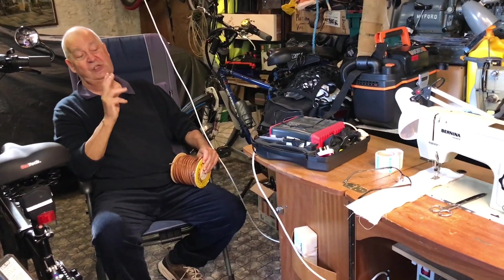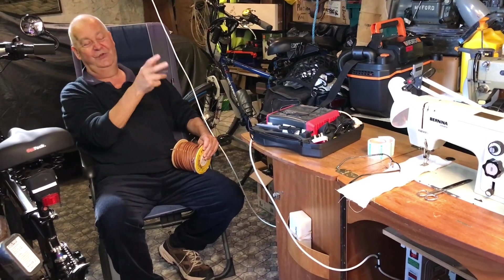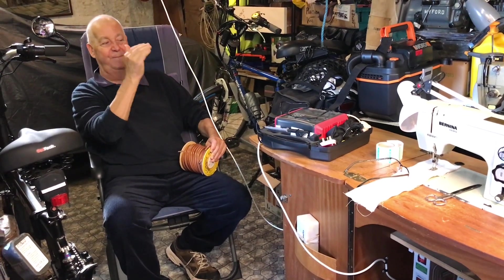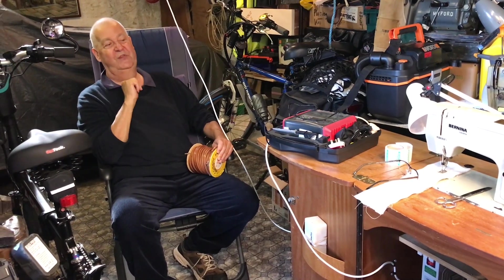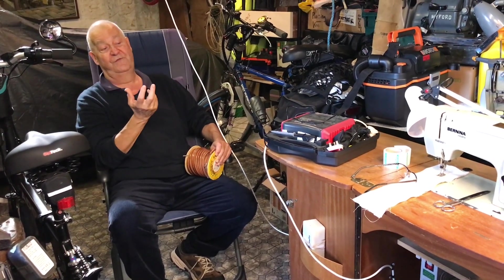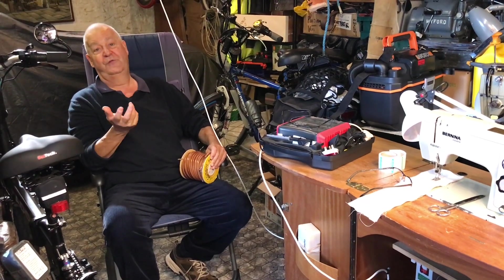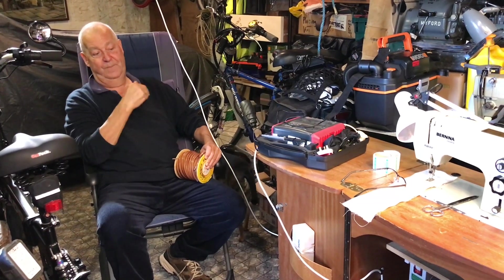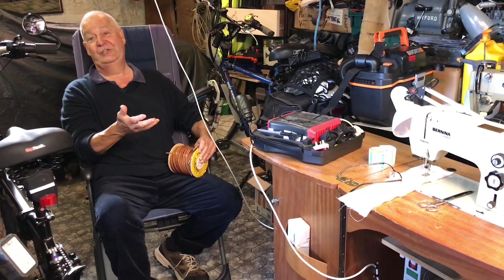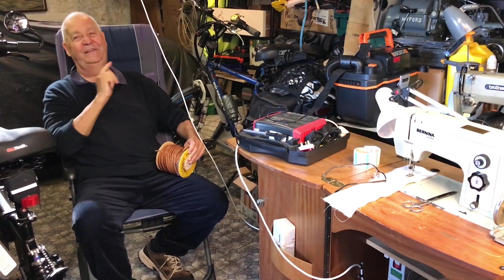Everything is set up. Genuinely, it is a lot easier than it looks. If you take your time step by step, you will do it very easily, and you will save yourself a lot of money. You will convert an old Bernina into something that will work for another 50 years, and save on electricity, because these new motors are incredibly cheap to run. So the last step is actually the sewing.